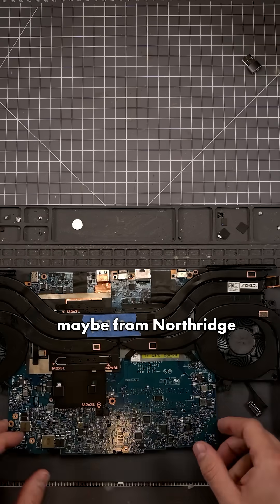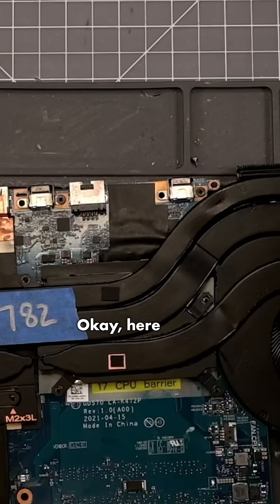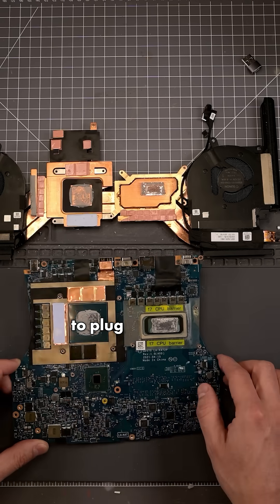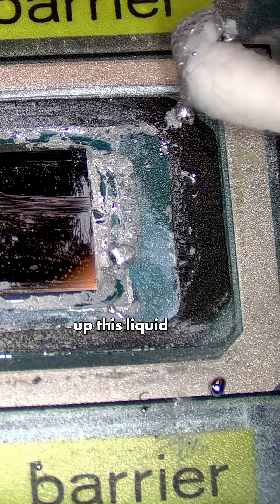This must be maybe from Northridge Fix or one of the other guys that it went to. Hopefully they did not put liquid metal back on this. We do have liquid metal on here, which I'm kind of surprised. What I want to do is plug in the power and see if we're getting all of our power rails — the three volt and the five volt should be coming up, which are these two. Let me clean off this liquid metal.